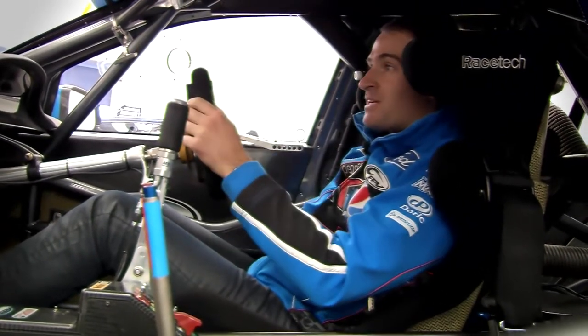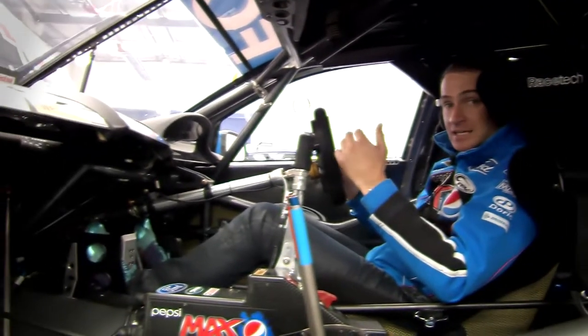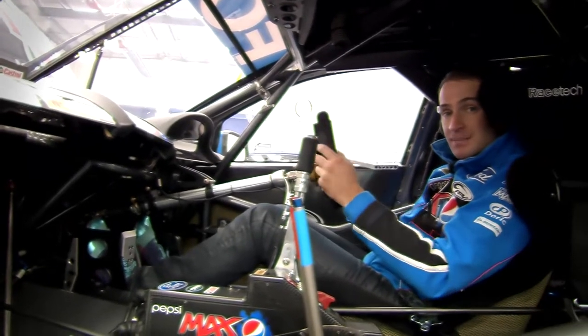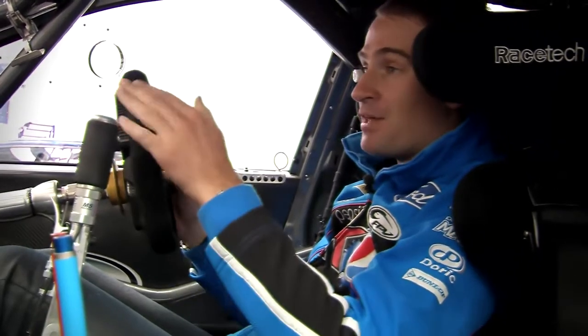It doesn't look like we can see much in here, but once you've got the belts tight and you're going, you want to be as low as you can in the car. Centre of gravity is a big part of what we do, so the lower you can get yourself, the better. That's the same with everything.